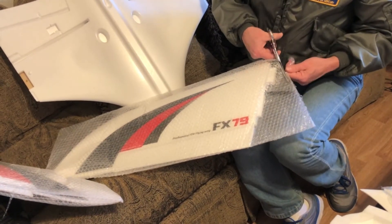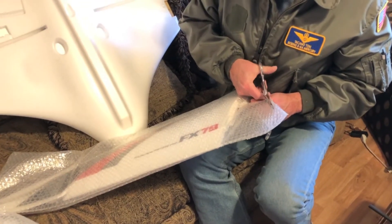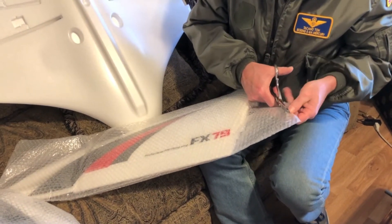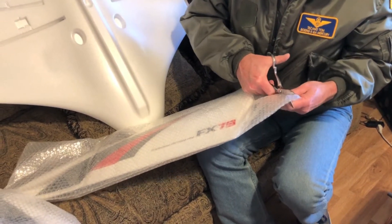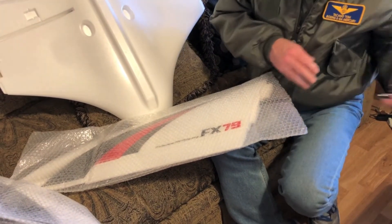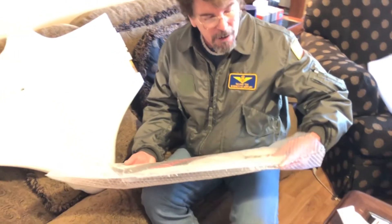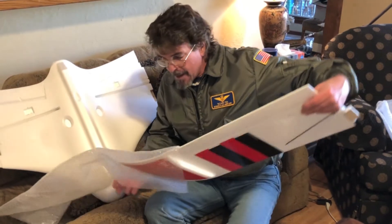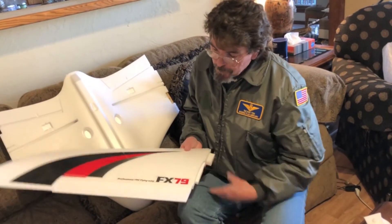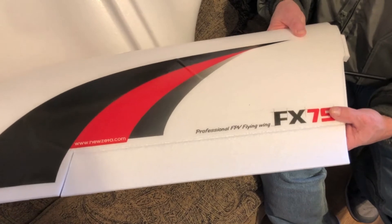I'm cutting through the plastic to open the wing bag — we're not going to open both wings since we're not assembling today. This is just to show you what you get if you're contemplating purchasing one. The bubble wrap is removed. Here's the wing itself — here's your elevon, a typical hinged foam flight control that works as your combination elevator and aileron.